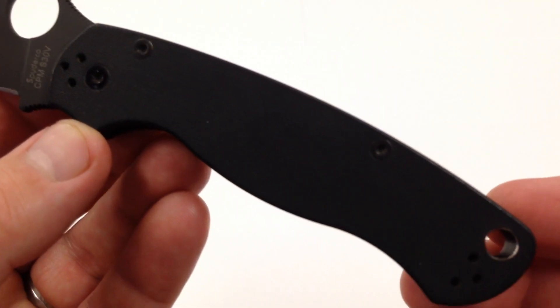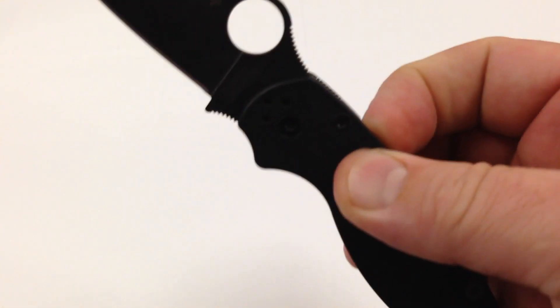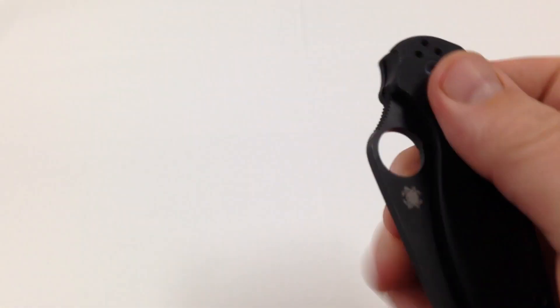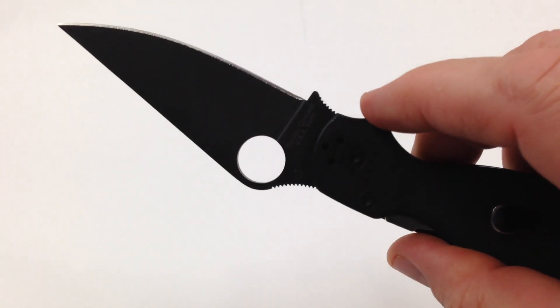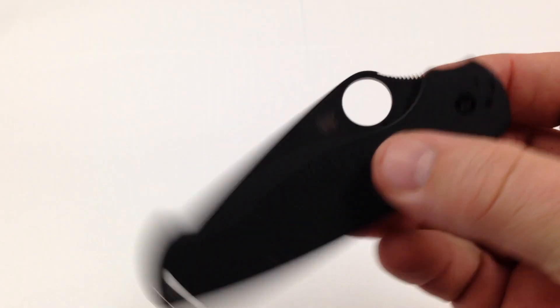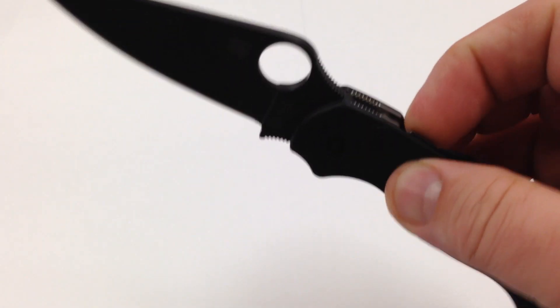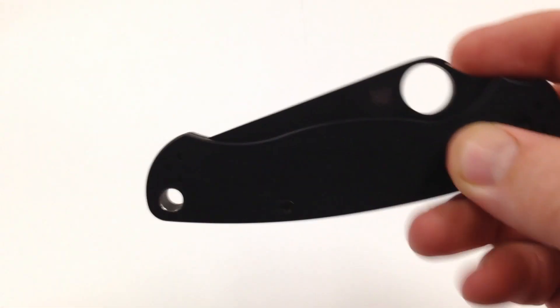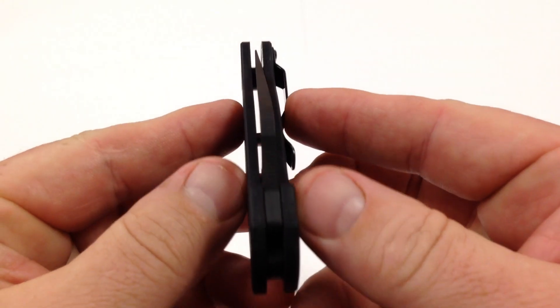I like those blacked out screws. Very smooth action. This one was a little stiff when I first got it, but just using it every day, many days in a row. Pretty nice on the centering there.